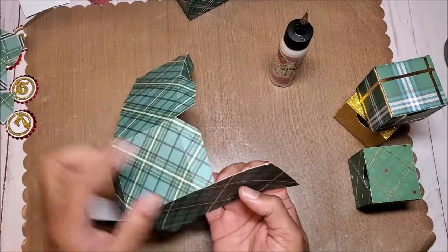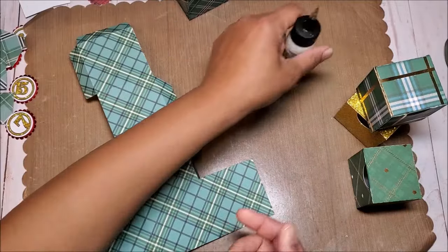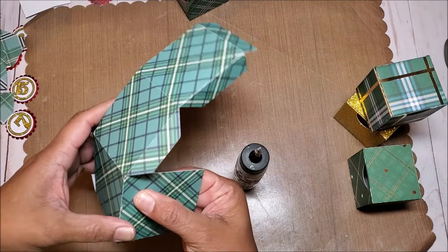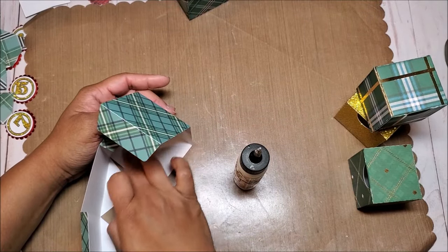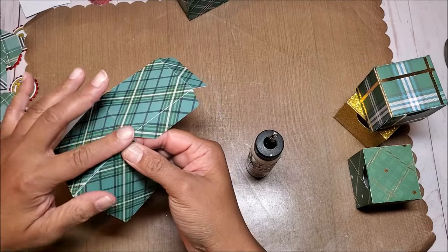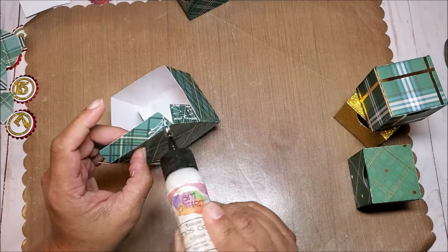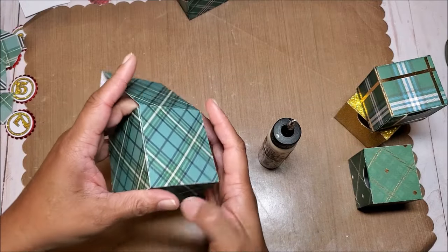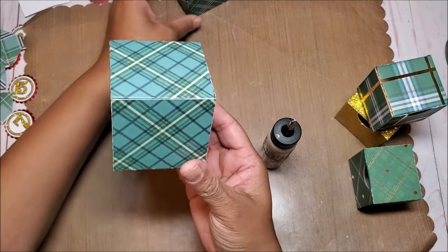We're going to grab the lid and glue these panels on to create a little box. Put glue on this tab and glue it into place. As it dries, turn it over and burnish it with your fingers or a bone folder. Then glue on the next tab, then the last two tabs. Fold these in at the same time and line it up next to the score mark, then close the box. This is the top box and you can see it is slightly larger than the smaller box.